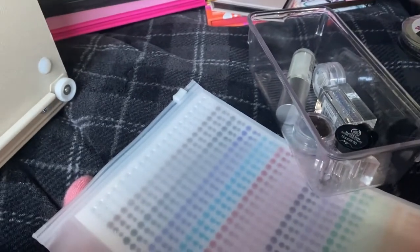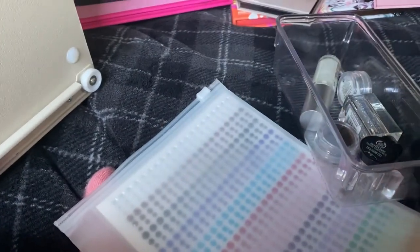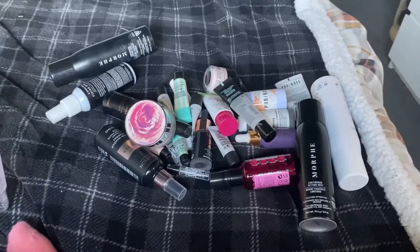We also have body paints, scar wax, and spirit gum. There's an eyebrow pen in an awful color, which is good for marking things out — I got that from Lex That Made You Look. And then there's just different glitters.